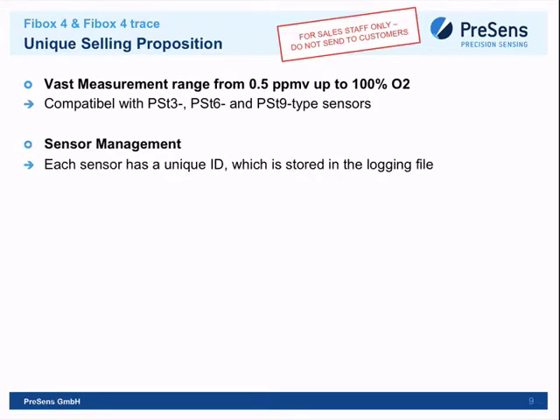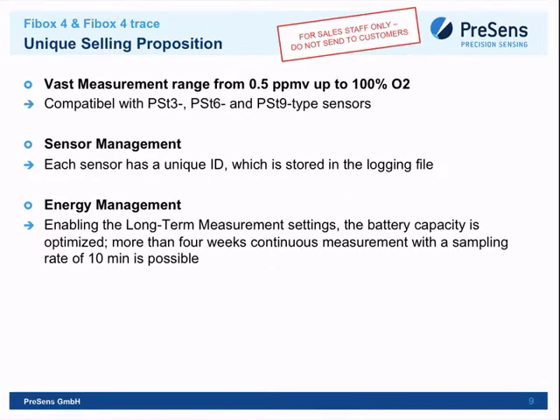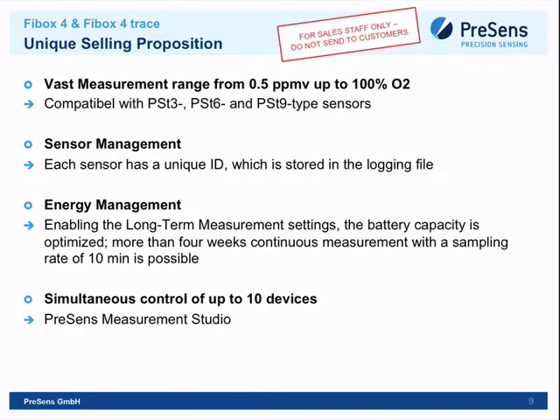There is very good sensor management due to a unique ID stored in the login file, making it nearly impossible for the customer to mix up different sensors. Energy management is excellent: the device can shut down between sampling points. With a sampling rate of 30 minutes, experiments showed it can measure for up to four months.